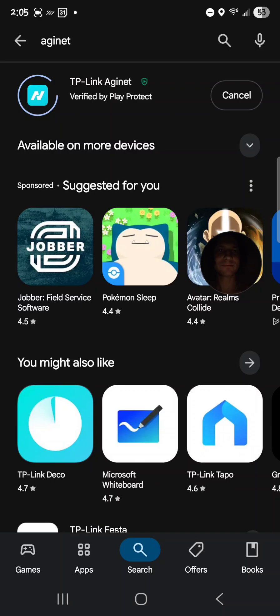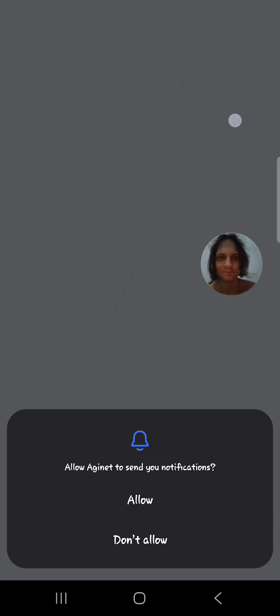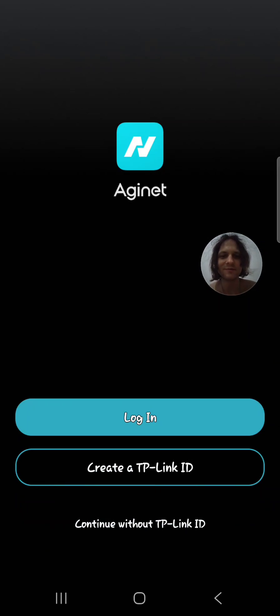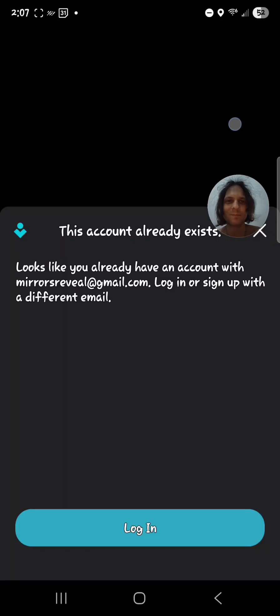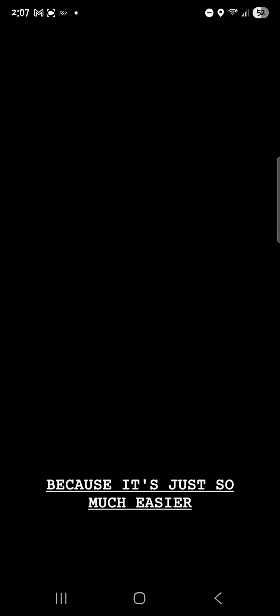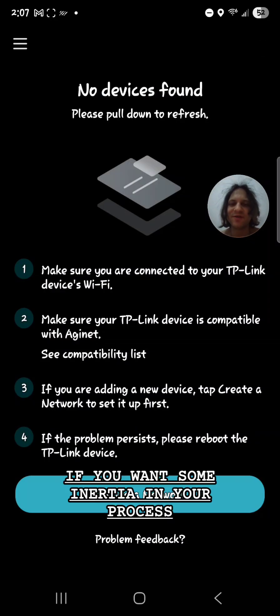First, let's go ahead and install the app. Now that we've done that, let's open it up. Allow notifications, accept. I do not confirm the bottom one. Create a TP-Link ID, enter your email, or go ahead and log in if you already have one. Allow fingerprint login because it's just so much easier. Allow two-step verification if you want some extra security in your process.